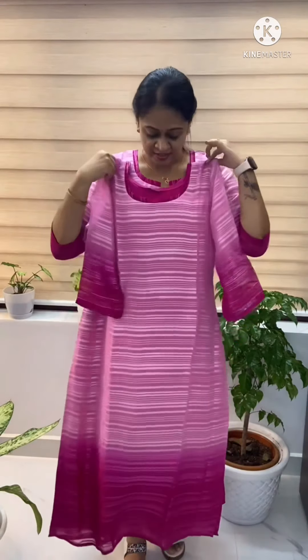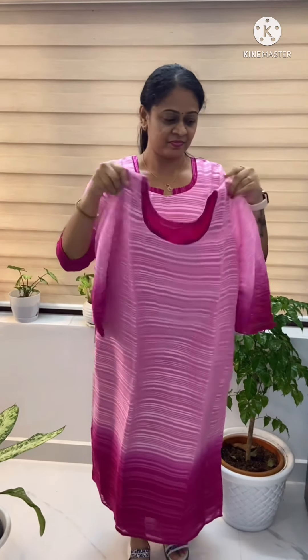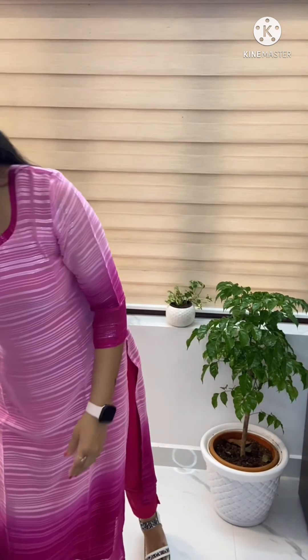The neck is the same pattern. This is available in medium, large, XL, and XXL. The first color is light to baby pink — first shade. The second shade is a nice mustard. It's a yellow color, a golden color.